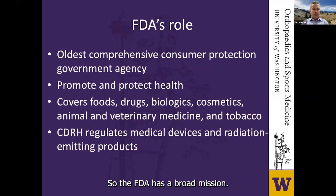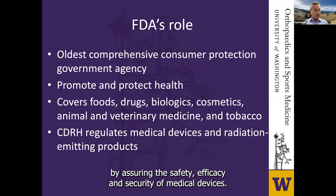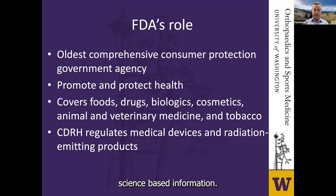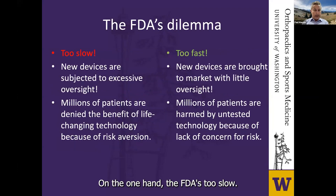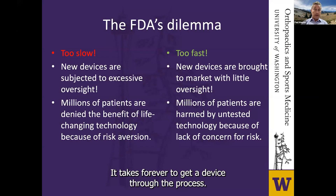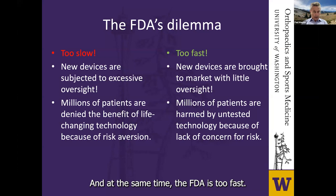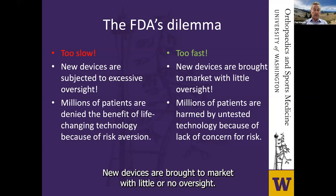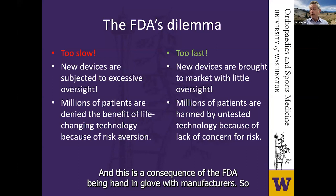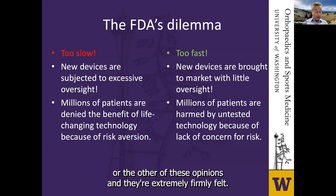The FDA has a broad mission. On one hand, the FDA is responsible for protecting public health by assuring the safety, efficacy, and security of medical devices. But it's also responsible for advancing public health by helping to speed innovation and helping the public get accurate science-based information. So here's the dilemma: on one hand, the FDA is too slow — new devices are subjected to excessive regulation and millions of patients are denied life-changing technology. At the same time, the FDA is too fast — new devices are brought to market with little oversight and millions of patients are harmed by untested technology.